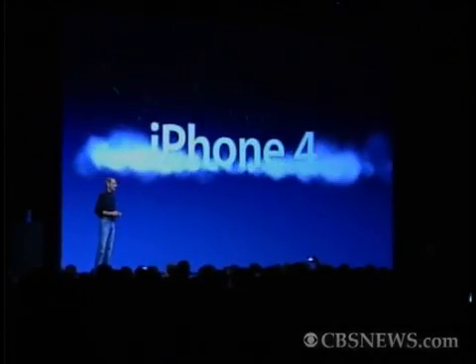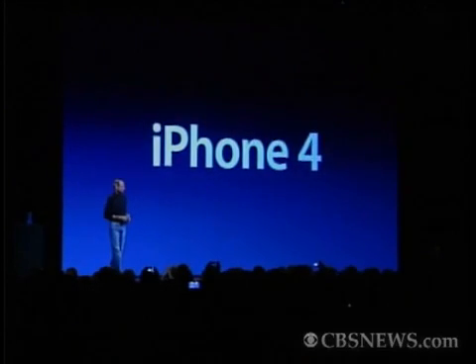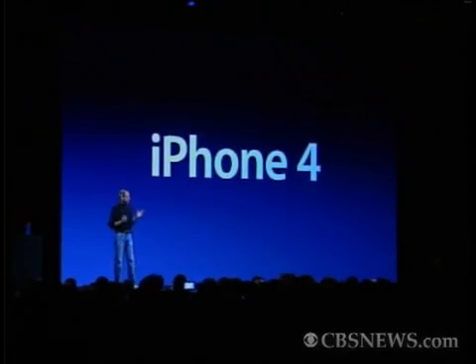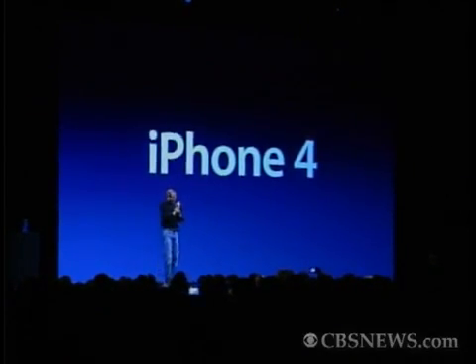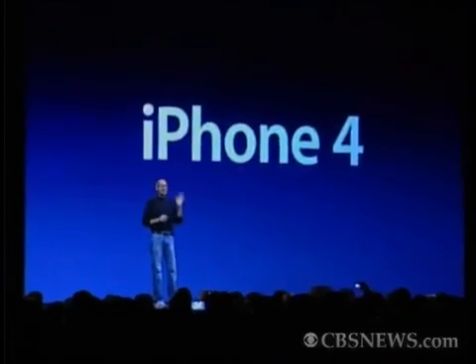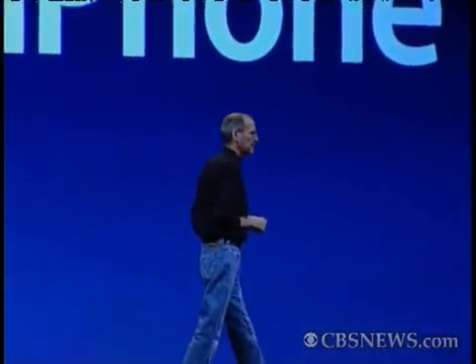We're introducing iPhone 4, the fourth generation iPhone. Now, this is really hot. There are well over 100 new features, and we don't have time to cover all of them today, so I get to cover eight of them with you. Eight new features of the iPhone 4. The first one: an all-new design.